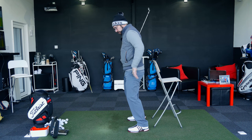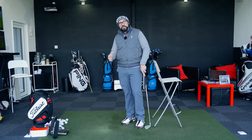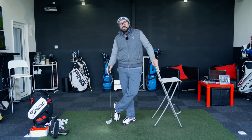It can cause a number of problems if the hips move forwards towards the ball through the point of impact. But I've got a great little drill that you can use to stop that and you don't even need to go to the driving range — you can use this in your own home.